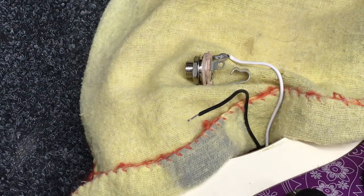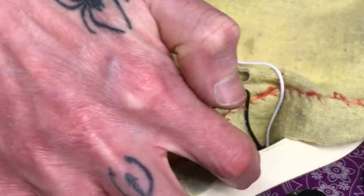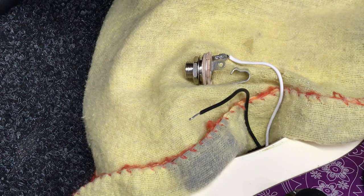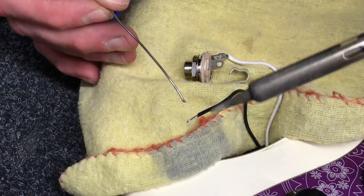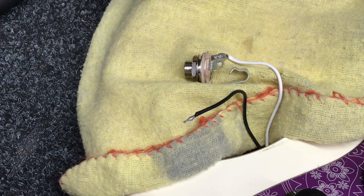Solder can sometimes spit out little bits that can drop on the finish. This is a poly finish so it's not that susceptible, but we want to be careful. If we're working on older instruments with a nitro finish we definitely don't want solder splattering about. So put a rug down, strip the wire back, and then we're going to tin the end — soldering iron up to 400 degrees C — and we've got our pre-fluxed solder. We're just going to tin that wire.